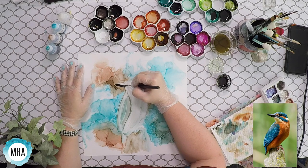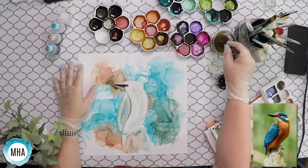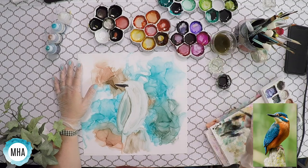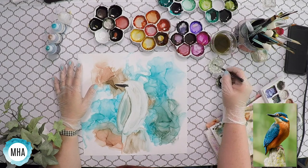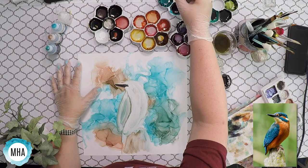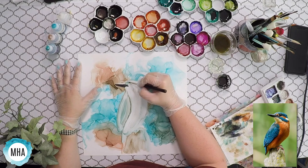I'm constantly looking at my reference. I don't trust myself to know how a kingfisher really looks, so I'm constantly looking at my subject so that I'm not going to make a mistake that's going to be difficult to fix. Although alcohol inks are very nice for correcting things. I have my dirty alcohol here — I've used it for several paintings — and I use it to clean off my brush, and then I use the clean alcohol to dip into my paint.